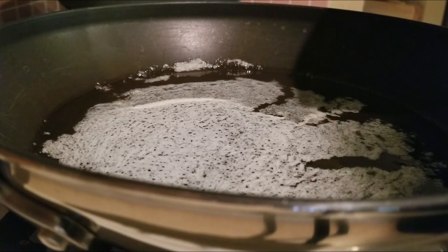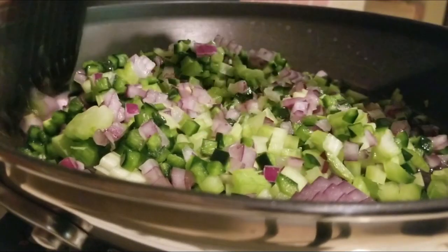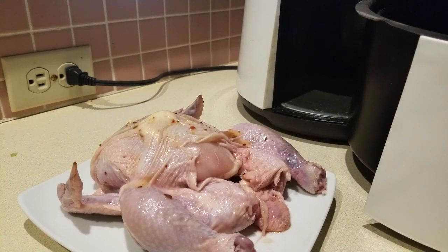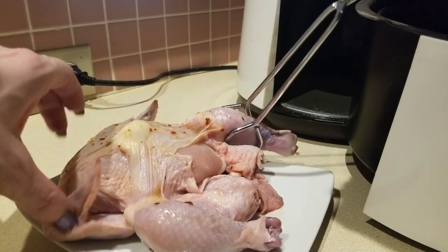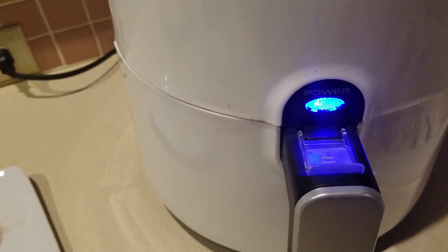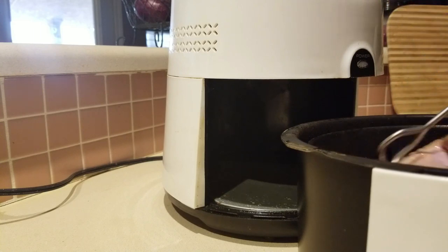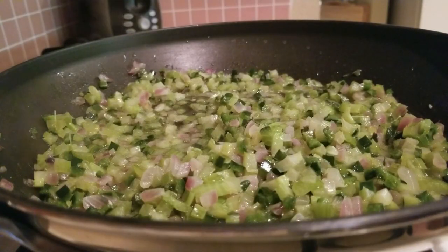We're sautéing our vegetables — I have one stick of butter in my pan. You're going to sauté this over low heat; you're not browning these, just sautéing. I'm throwing everything in at once. The air fryer just went off — it's preheated at 320 degrees for 10 minutes. Now we're going to place the Cornish game hen into the air fryer and cook it so the deep thigh area is at least 170 degrees. I'll flip it over every 10 minutes for about 30 minutes total.